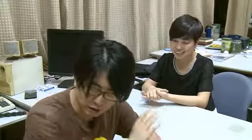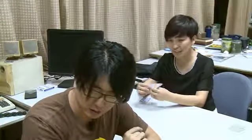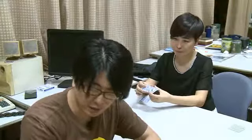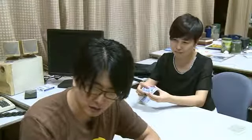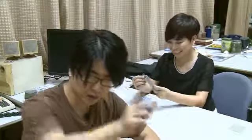Focus on the suit of the card. It's a heart. Yeah? Focus on the value of the card. Eight of hearts. Show it to the camera.